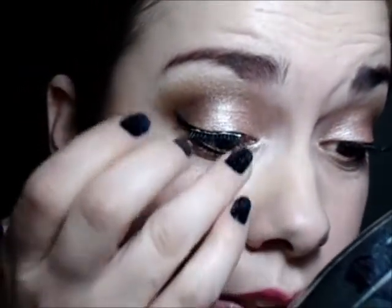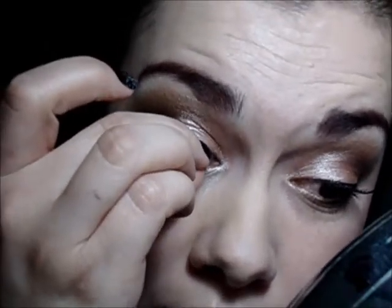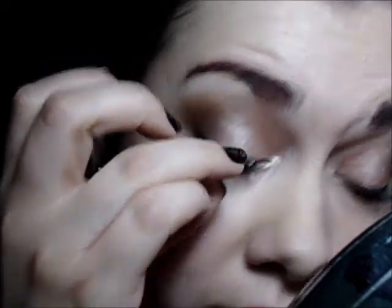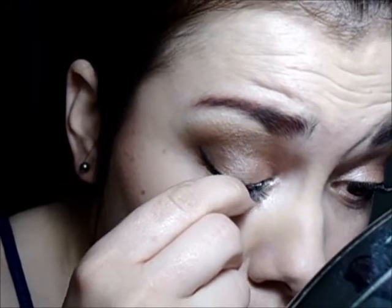Okay, so we have that done. Then we do the last part. The hardest part for me is getting that inner part right there. I'm just going to hold down the very inner part of the lash, just make sure it's in the right place, and just push it down. You want to make sure it has that same natural curve as your eye — you don't want it to be all jaggedy.